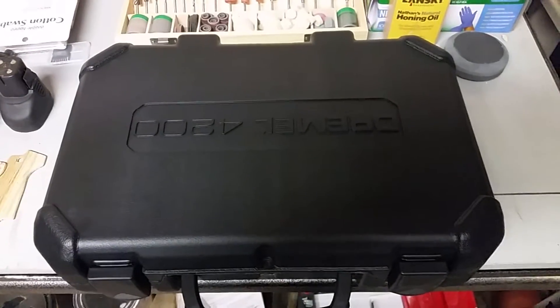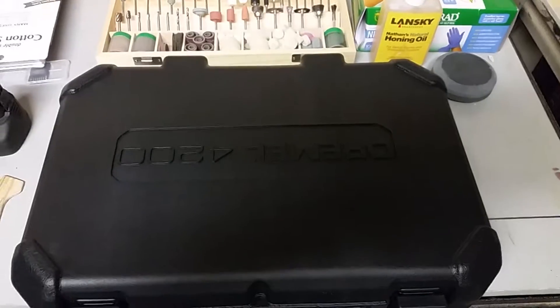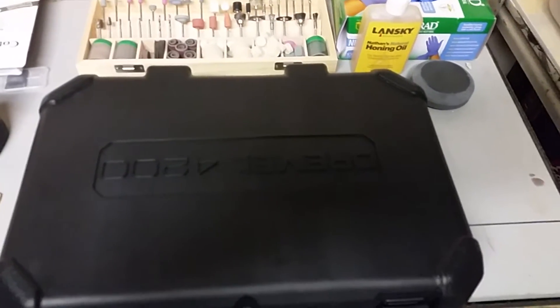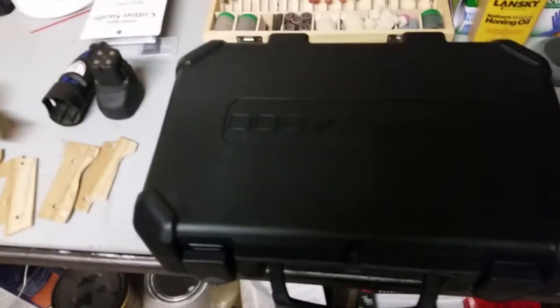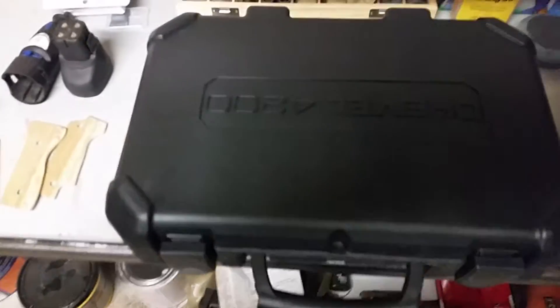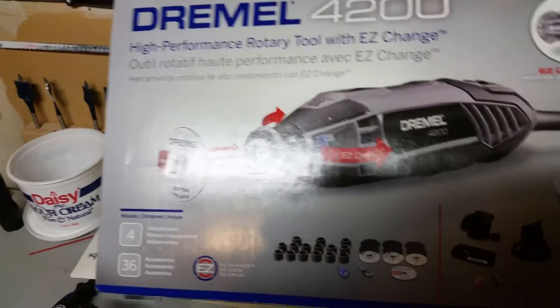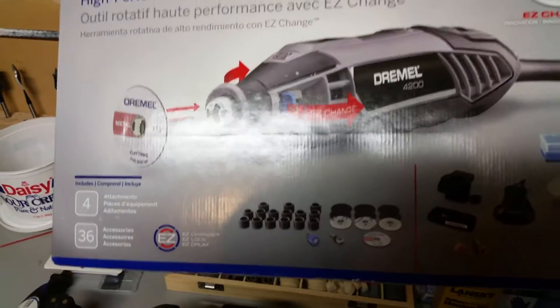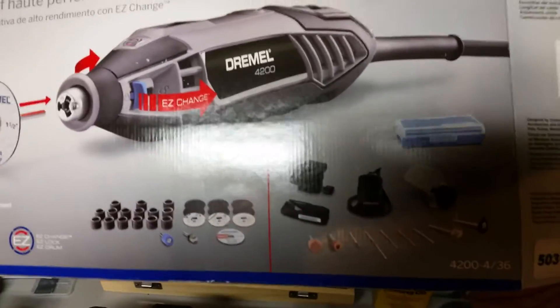This is the Dremel 4200, and it was on sale at Lowe's for a hundred bucks, normally around 119. It has an easy drive change and comes with some attachments, which I didn't really need. What I really wanted was that collar that allows you to do delicate and scroll work.